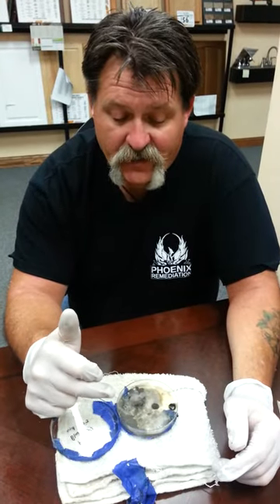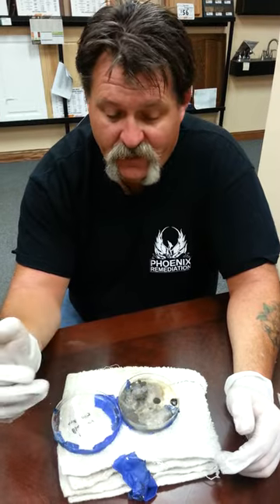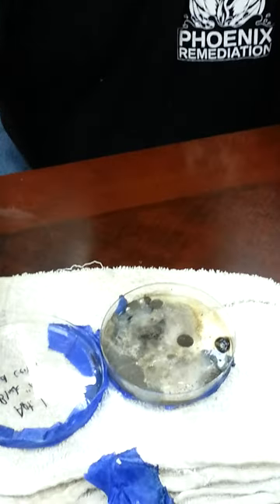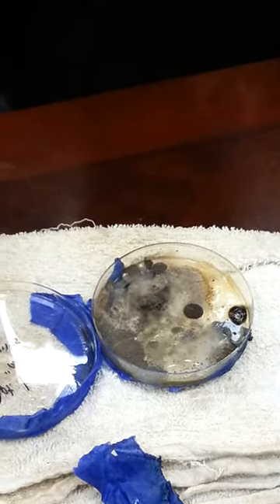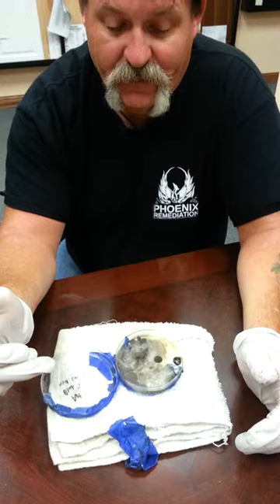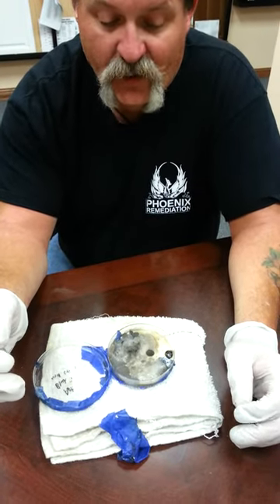Phoenix Remediation conducting a mold cleaning test. A mold sample was taken in Greater Cincinnati mid-June 2014, from a five-family located in the Clifton area. The mold spore testing method was a visual with a swab test applied to solution.